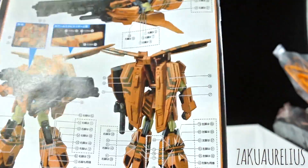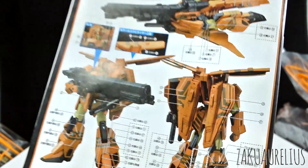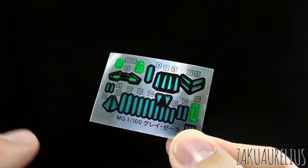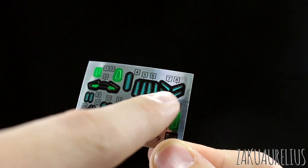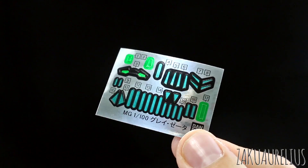I guess these are just for the striping stickers on this page. Let's get to the runners. So first up here is that foil sticker sheet, and yeah, a lot of these on here. These are just for the eyes and cameras for the head, I imagine — maybe a camera for the gun. And then all these little blue light ones are just going to be going all over the place, all over the kit.